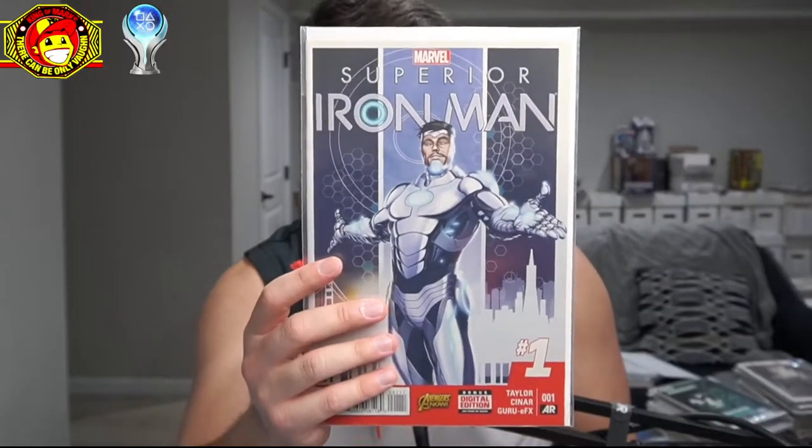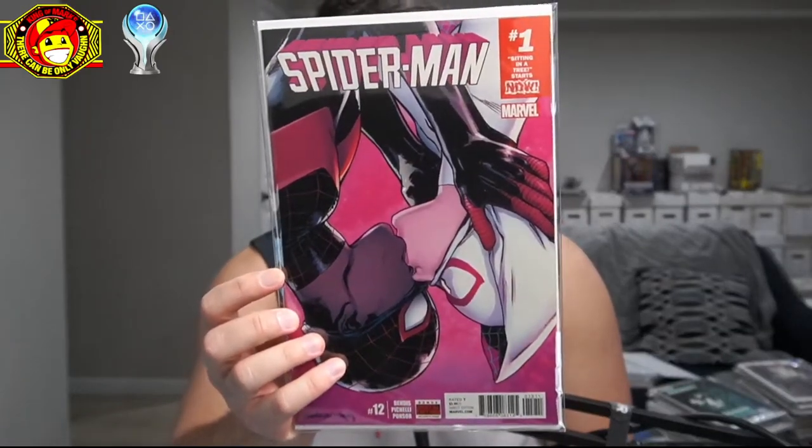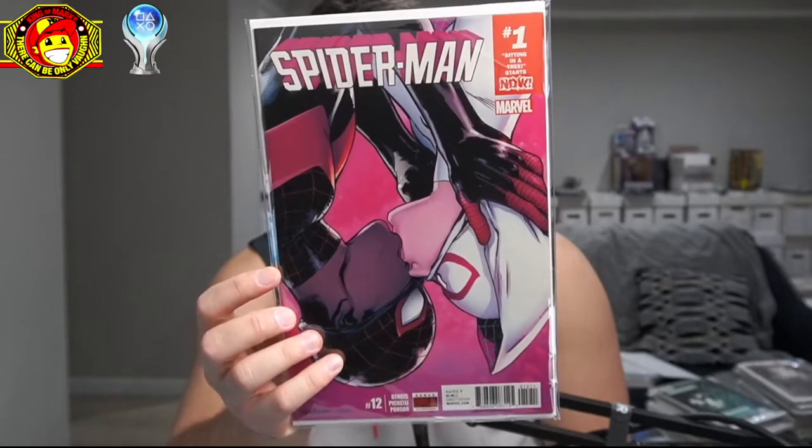As I was searching for books I found this — this book is trending, not sure why. Some other things are trending too, like this Spider-Man cover — Miles and Gwen kissing — going up in value.